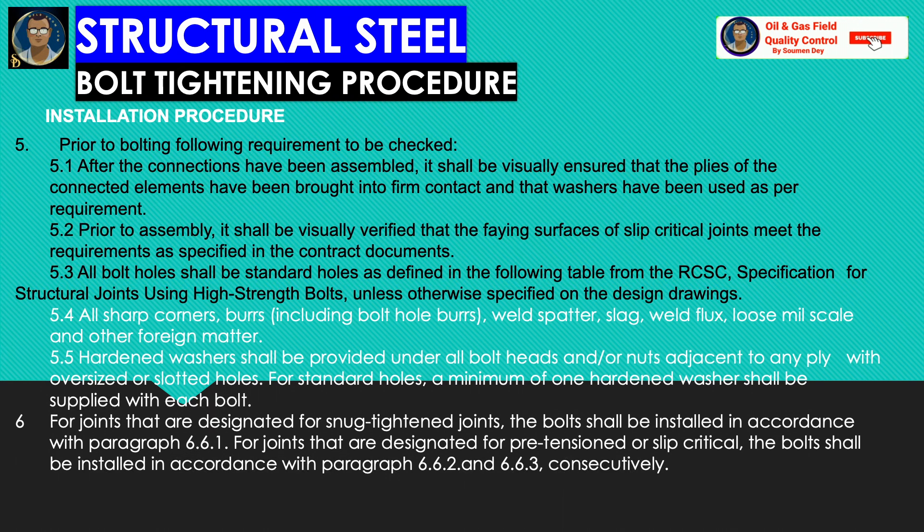Prior to bolting, the following requirements shall be checked: all bolt holes shall be standard holes as defined in the specification for structural joints using high-strength bolts, unless otherwise specified in the design drawing. All sharp corners, burrs including bolt hole burrs, weld spatter, slag, weld flux, loose mill scale, and other foreign material shall be removed. A hardened washer shall be provided under all bolt heads and/or nuts adjacent to any ply with oversize or slotted holes. For standard holes, a minimum of one hardened washer shall be supplied with each bolt.